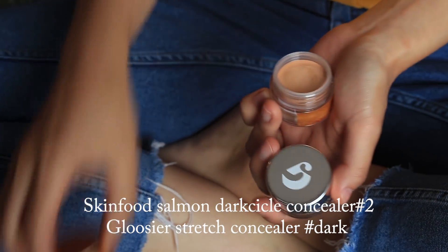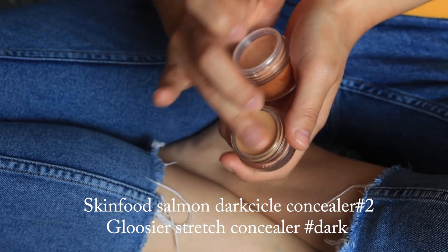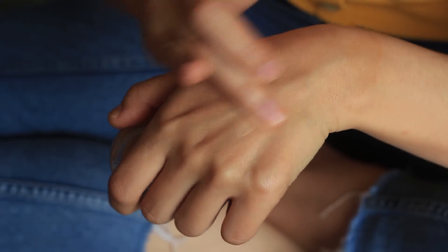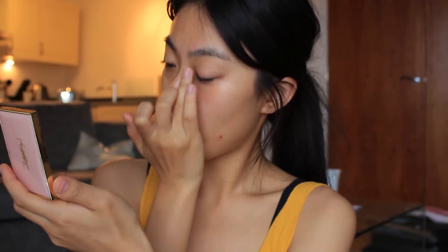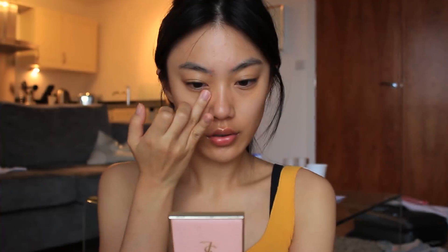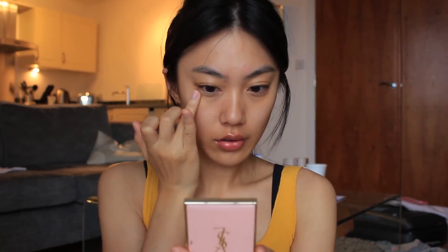This is my 7am face and it is swollen. First, starting off with concealers, I'm going to mix these two: a concealer by Skin Food, which is a light peach shade, and the one by Glossier, which is a dark shade. I'm going to mix these two to make a shade similar to mine, and apply it to the dark parts of my face where I need coverage.